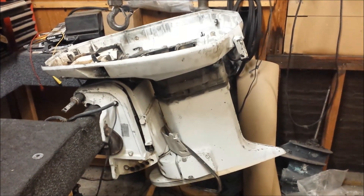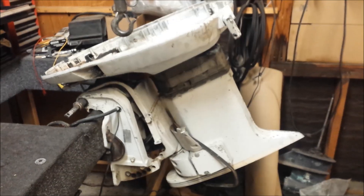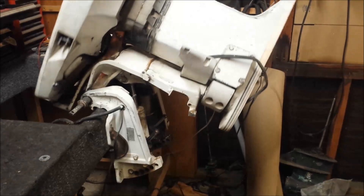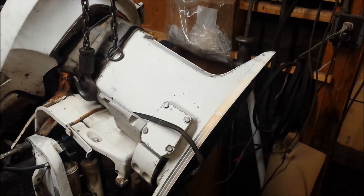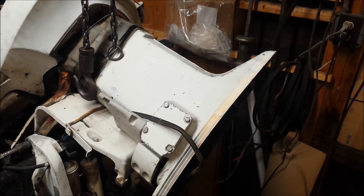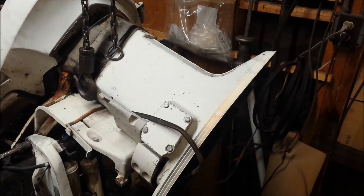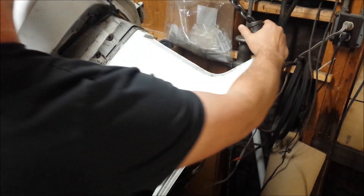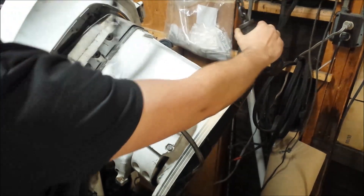First thing we do, get the engine up. Now I need a way to support the back end when you pull it out of there, so I'm going to hook up my chain hoist to the tail and give it a couple of turns to get the weight off the hydraulics.